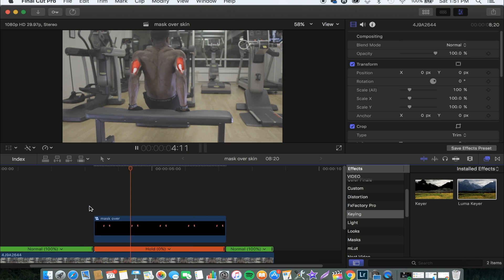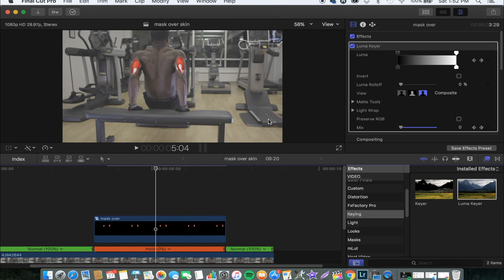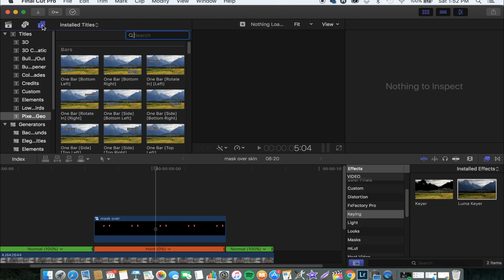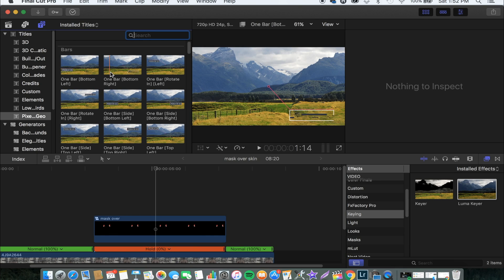So now we have our mask over image smoothly done on our body, and this is how it looks like. About the titles, I got them from Pixel Films and it cost me something — I know you guys don't really wanna hear that, but trust me it's really worth the amount that you pay. I've been using these titles in so many of my videos.